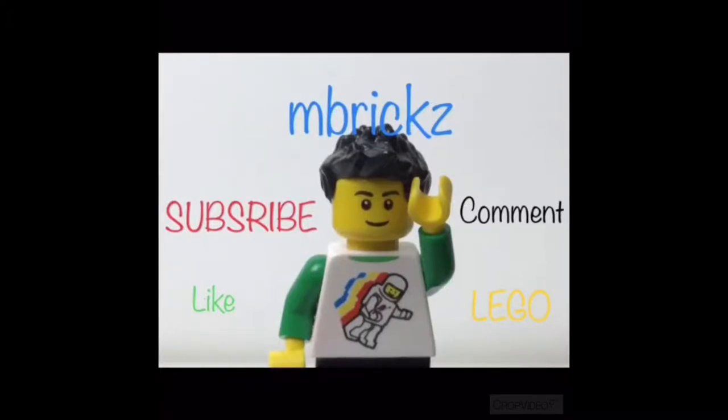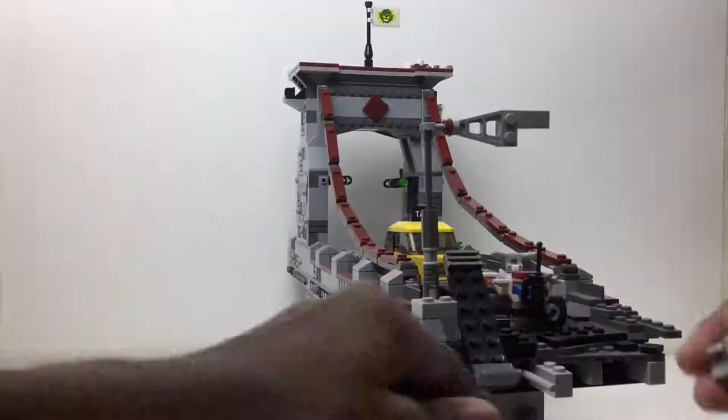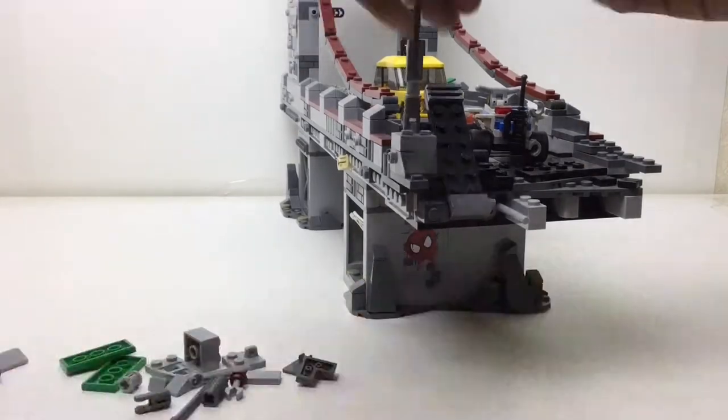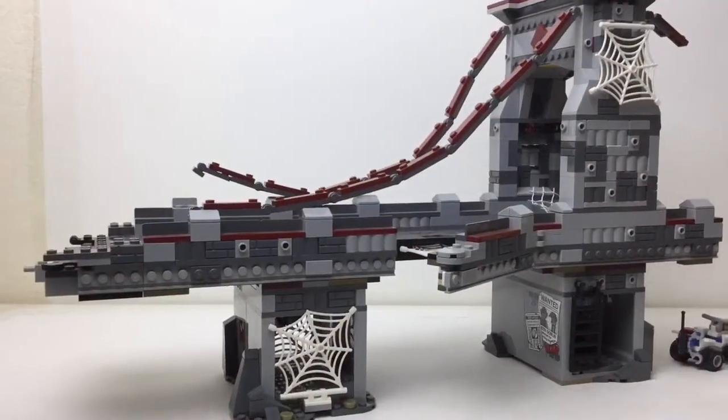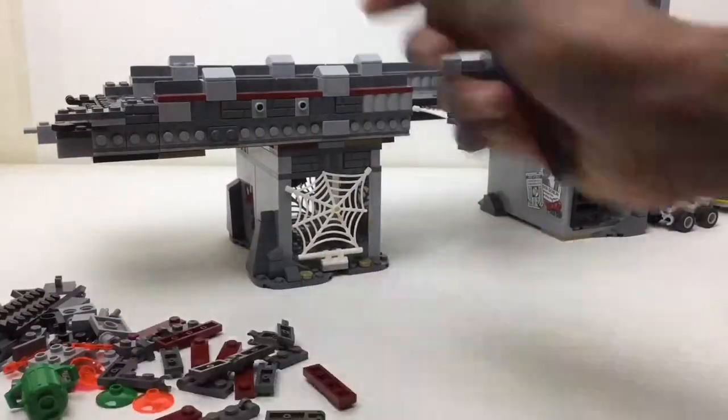Hello there everybody, it's me again, Embricks, with another LEGO video. Sadly, I forgot to include my little title card again, but I'll live. I got so much done today.